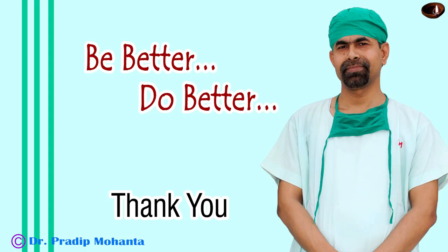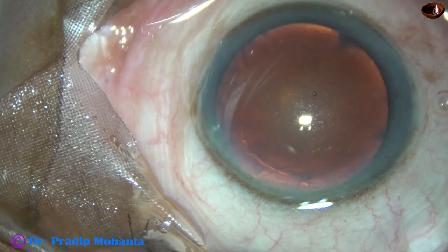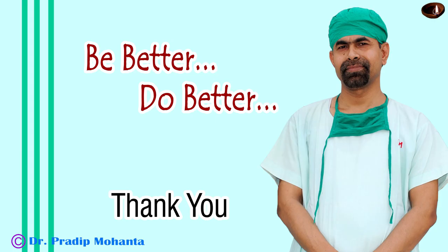Thank you very much for your attention. I hope this video will encourage you to use a pre-chopper, particularly in soft cataracts where you cannot hold the nucleus firmly — like grade 1, grade 1 plus, and grade 2 nuclear sclerosis. In such cases, you cannot hold the nucleus firmly with vacuum. So you can use this pre-chopper. There are other ways also, like doing a mechanical chop without using vacuum, or tilting the nucleus and making the rhexis a bit larger. All these techniques are also there. Be a great surgeon and serve your patients with love, respect, compassion, and great surgical skills.